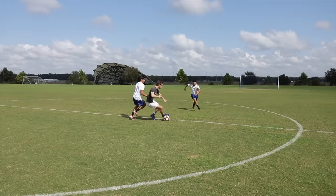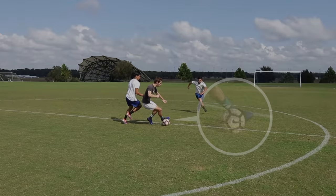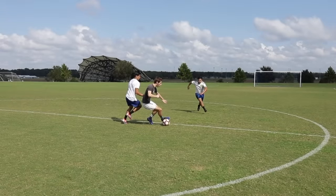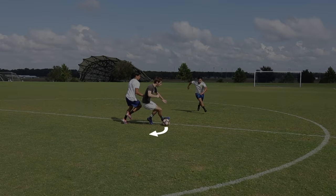Instead of losing the ball to the two defenders, use the outside of your foot to stop the ball. Then use the outside of that same foot to turn away from pressure.